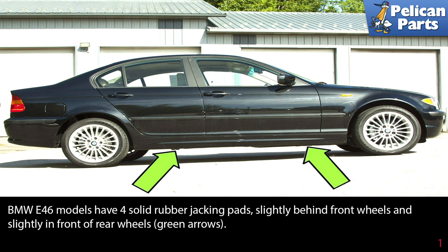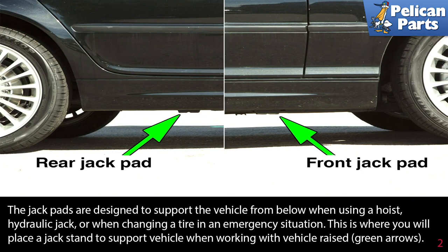BMW E46 models have four solid rubber jacking pads slightly behind the front wheels and slightly in front of the rear wheels, as indicated by the green arrows. The jack pads are designed to support the vehicle from below when using a hoist, a hydraulic jack, or when changing a tire in an emergency situation.